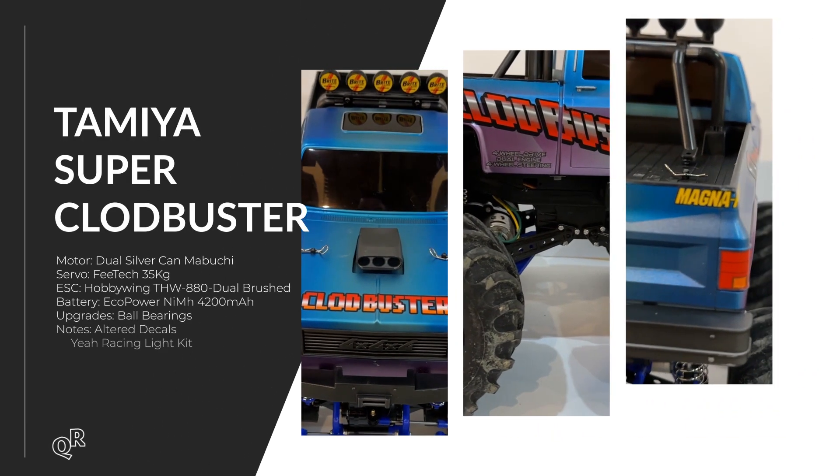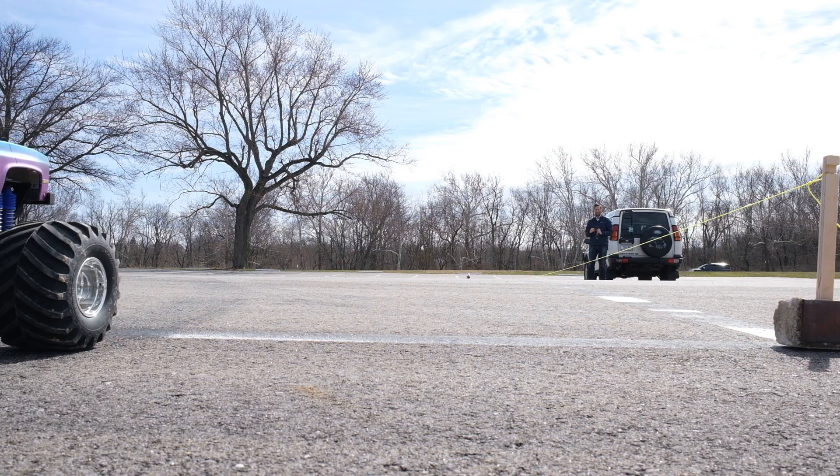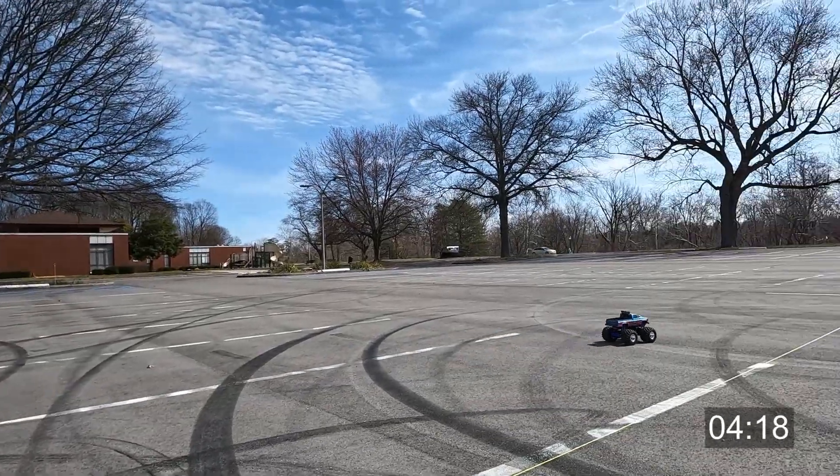The Tamiya Super Cloud Buster is pretty much just box stock — I've done some ball bearings, the usual thing you have to do with every Tamiya kit, plus a non-box-art paint job. The first couple times I tried to do this I was really shocked at how unstable it was on just flat pavement. You'll kind of see some of the rocking happening. It's pretty crazy how unstable these stock shocks are. I do have a full carbon race chassis set as a future project, and I'll definitely take the Cloud Buster and redo some of the tests with that chassis for comparison.